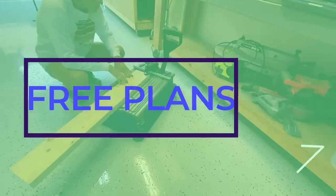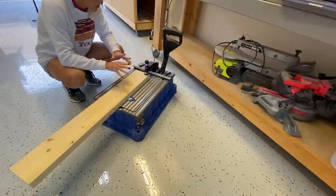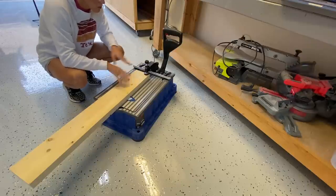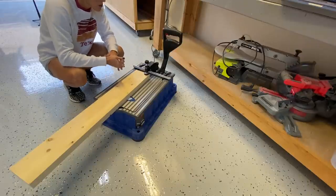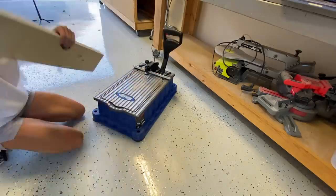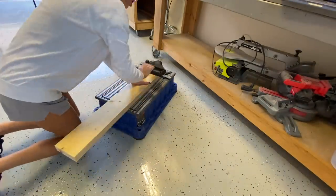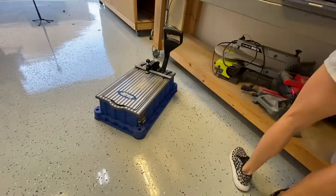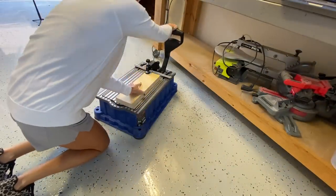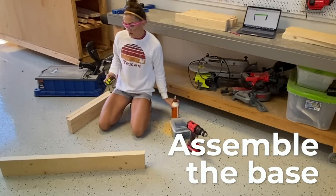I'm using my Kreg Foreman to drill these pocket holes — you can use your K4, K5, R3, whatever pocket hole jig you have. I like the Foreman because I build a lot. If you build and sell furniture, it's a great tool to have; it costs about three times the price of the regular K5 but makes drilling faster. If you're just building furniture for your house, the K5 is great.